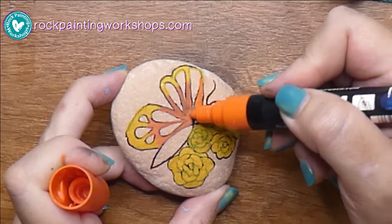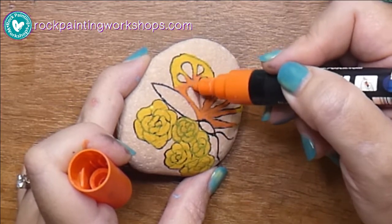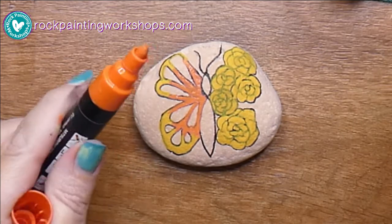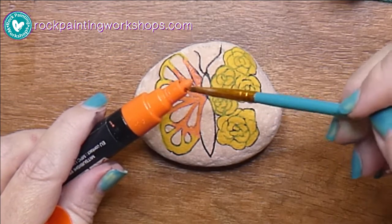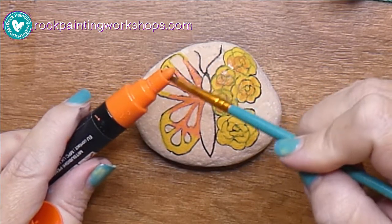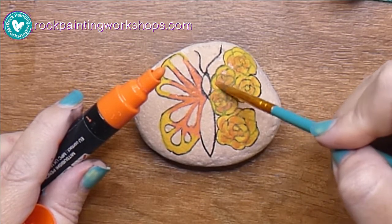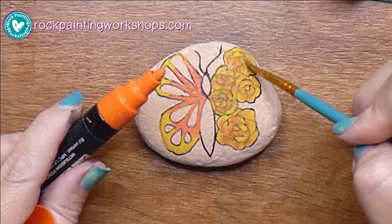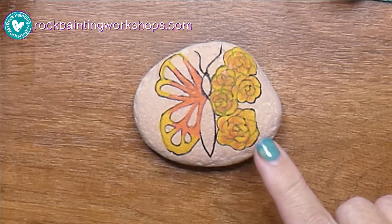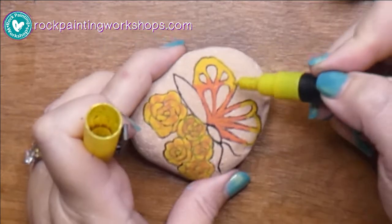Just putting that second coat on now. We've left it for about a minute so the first layer is completely dry, and I'm just adding in the second layer of color. Then I'm going to use the same orange to shade some areas onto the flowers — I've dipped the paintbrush in water, gotten rid of any excess, and I'm just tapping onto the top of my paint pen and giving it a little smush on the flowers for that two-tone color look.